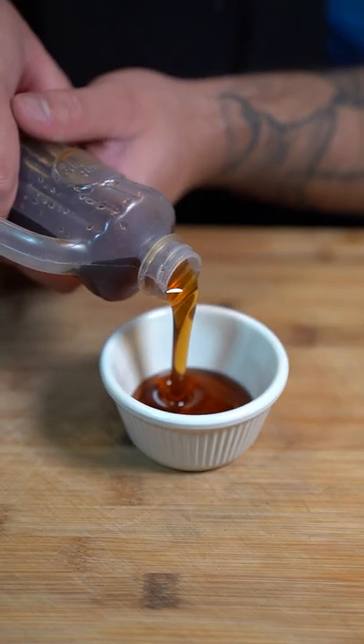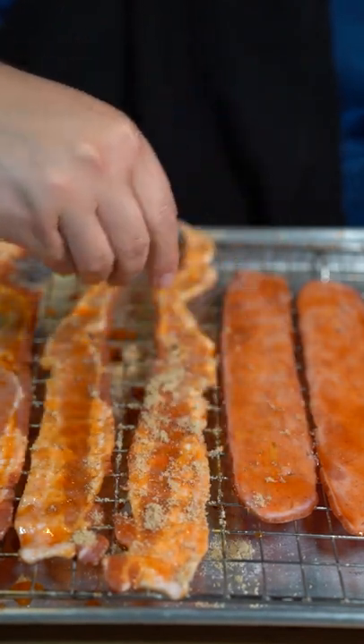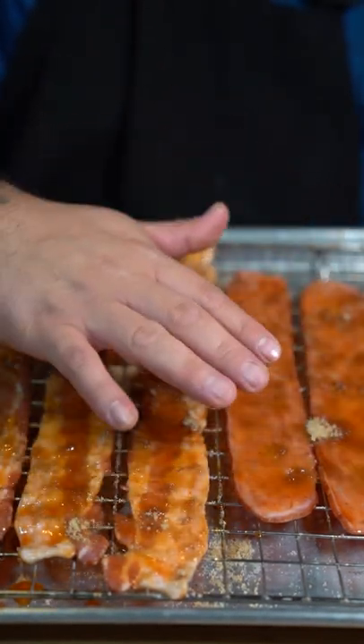In a small bowl mix maple syrup and sriracha. Brush it on your bacon. Sprinkle brown sugar on them. Now bake them in the oven at 375 degrees for about 15 minutes.